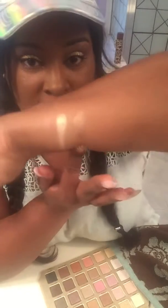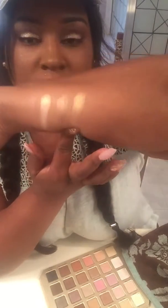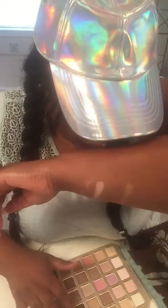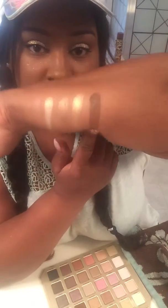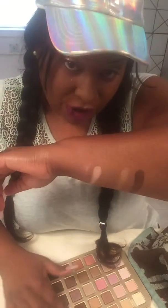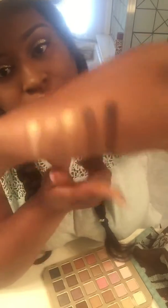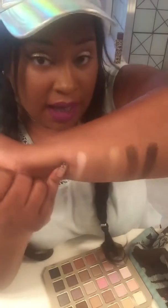I like that! Then we have 'Honey Pot' — yes! Then 'Chocolate Martini' and 'Undercover.' They're pretty different — Undercover is a little darker. Lace Teddy is the only one you can barely see on my skin. Those are those six.